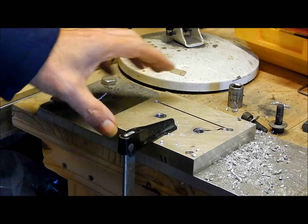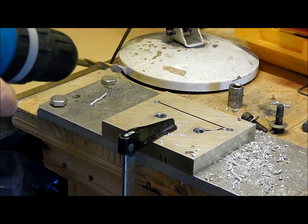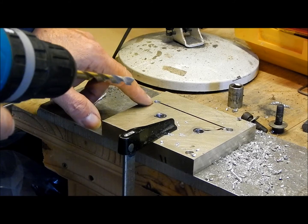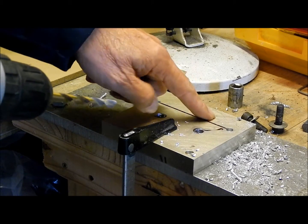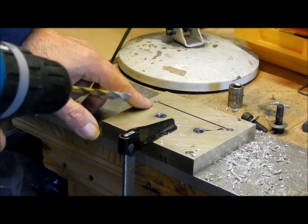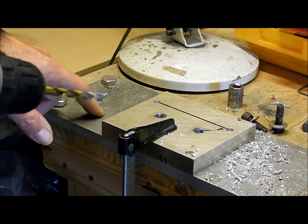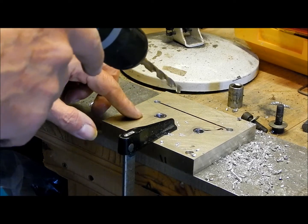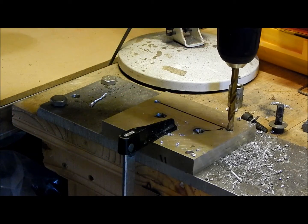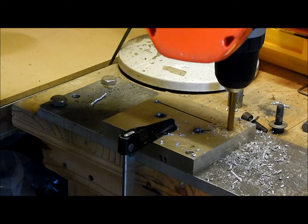Now, if like me you can't use a hand drill to drill a vertical hole very easily, here's a good tip for you. Instead of drilling the two clearance holes for the 8mm bolts in the upper plate, I've just drilled them to the tapping hole size — the hole that needs to be in the bottom plate. Then by clamping the plates together I can use the top one as a drilling guide to keep my drill more or less vertical.